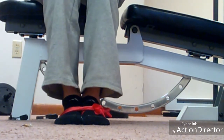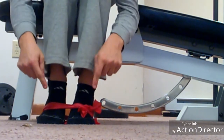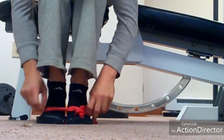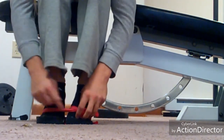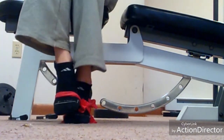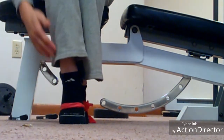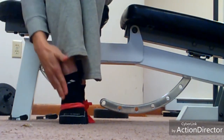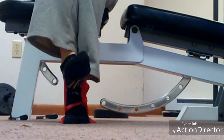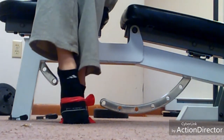For the first exercise, we're looking at dorsiflexion. I wrapped a resistance band around both feet — I looped it around one and then the other so it would be tight enough. I lay one foot on top of the other, which causes a stretch in the muscle, and then I simply dorsiflex the foot, bringing the toe towards the sky.